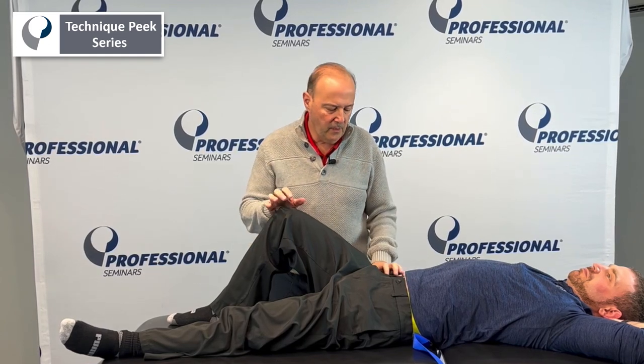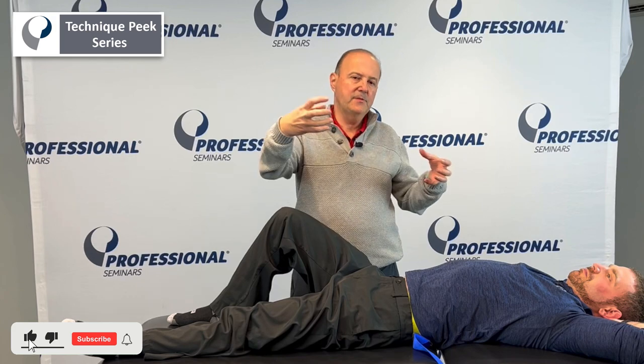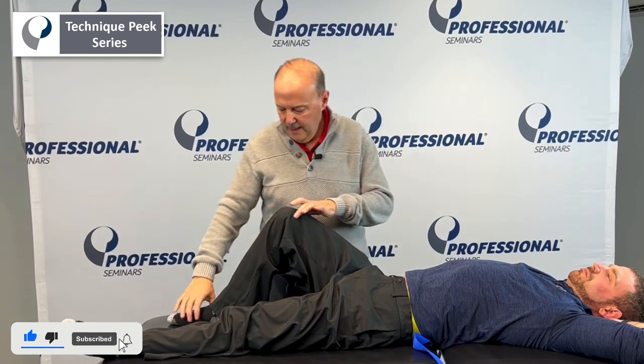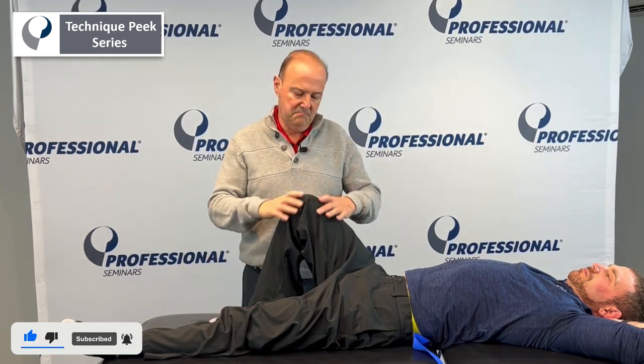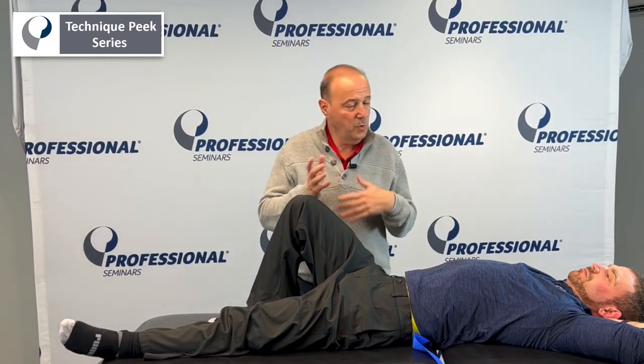Rob Shapiro from Technique Peak. We're going to do hip lateral distraction — a nice general distraction of the capsule in a lateral direction. Have the patient come up, their leg is about 45 degrees, your other hand comes in. You could use with or without the belt; I'll show you without it and I'll show you with it.